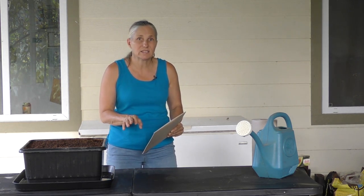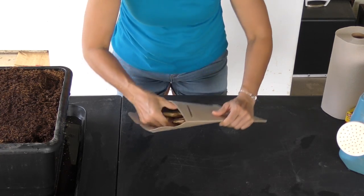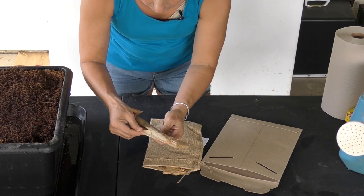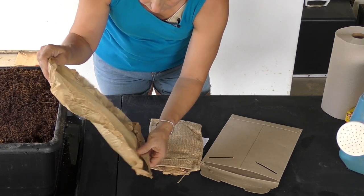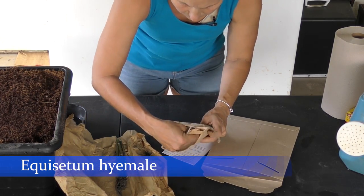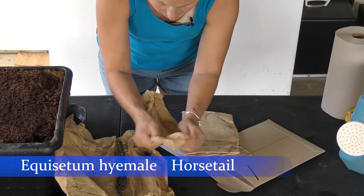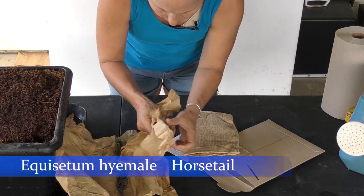Let's open this thing up and let me show you what's inside. Here's the package — you've got a burlap sack bag with some plant starts. This right here is Equisetum hyemale — that's the Latin name. The common name is horsetail, and this is the main herb that Doug uses in the video Alternatives to Dentist.